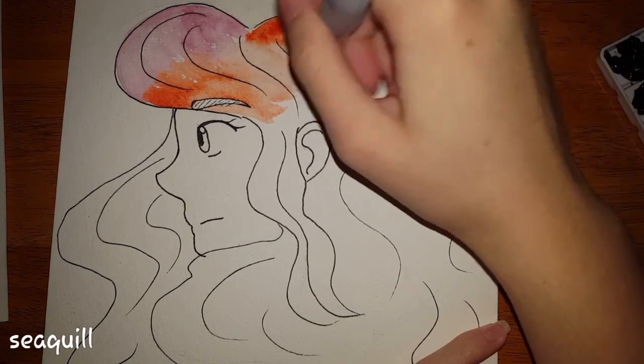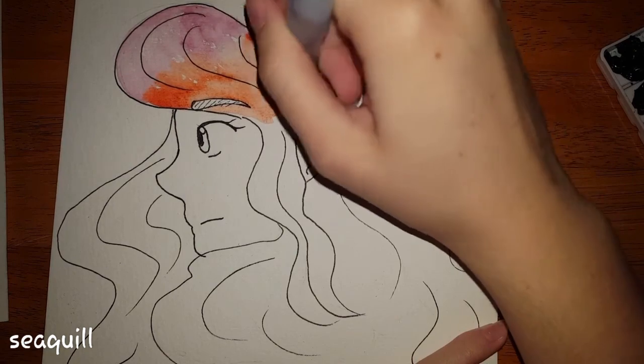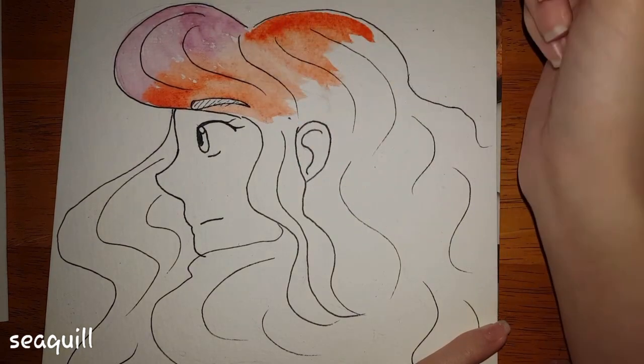The water flowed really nicely and I enjoyed the brushes. Anyway, thank you guys so much for watching. Bye!